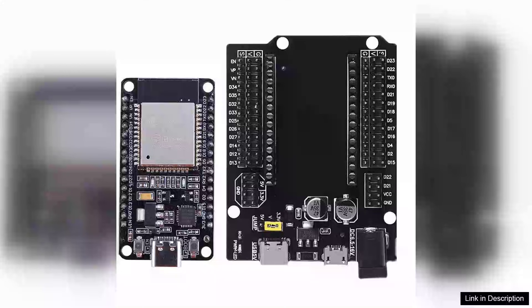The ESP32 expansion board, compatible with the ESP32 Wi-Fi and Bluetooth dual-core ESP32 WROM32, is an outstanding choice for both hobbyists and professionals looking to harness the power of this versatile microcontroller.